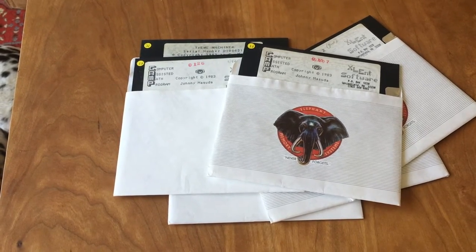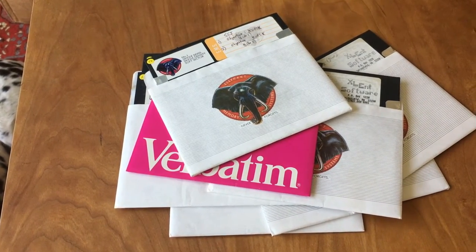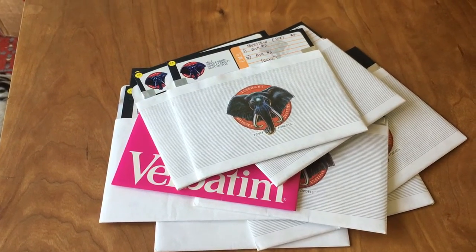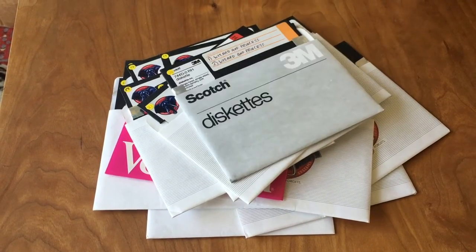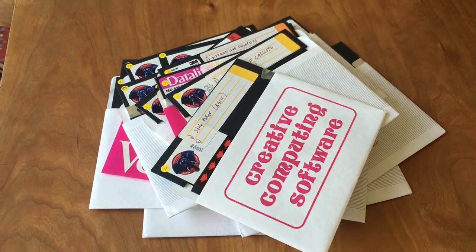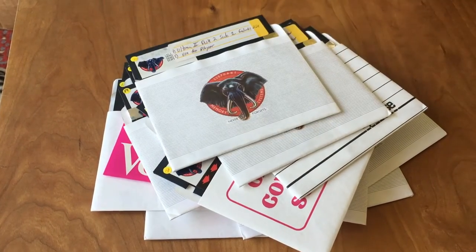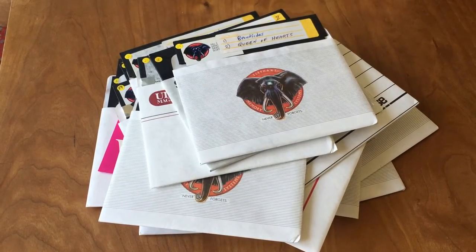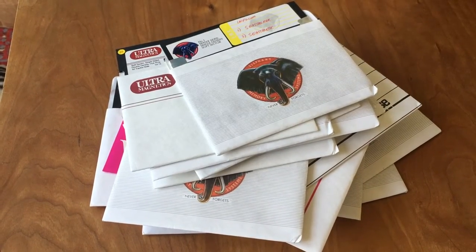We've got some pirated software — War in Russia, SSI Objective Discs for War in Russia, Questron by SSI. Actually, they're not necessarily pirated — these could have been his backups. I'm too quick to judge. Gumball and Whistler's Brother, F-15 Strike Eagle, more copy software, Wizard of the Princess. Going faster because it's just copied stuff: Strip Poker, Zeppelin — one of my favorite games — and Way Out. Ultima 2, Castle Wolfenstein, Snapper, Dandy, Eliminator, Quark Sawn, Bug Attack, Broadsides, Queen of Hearts, Threshold, Pool, NATO Commander, Spitfire Ace. Infocom: Sorcerer, Seastalker. GameStar Football.